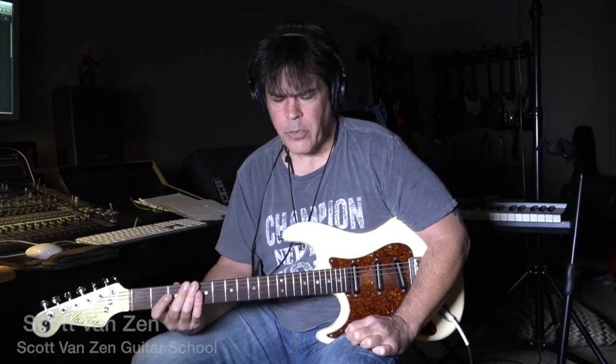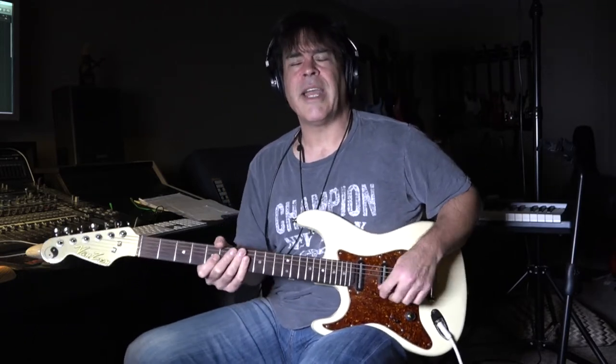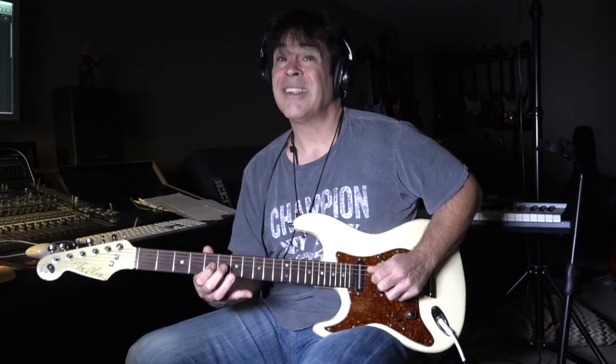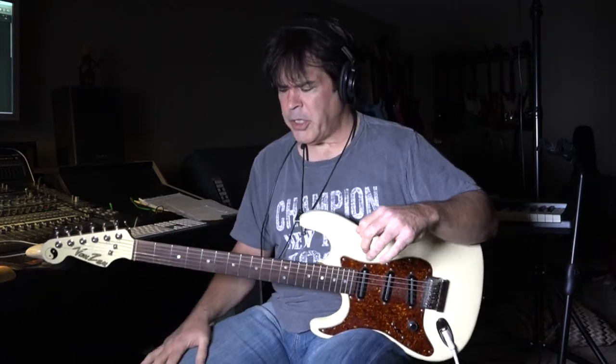I want to talk a little bit about landing notes. I try to look for notes in the chords that I'm playing in. So if I'm playing in a blues and it's on an A, even though I'm using a blues scale, I like to land on those — so there's a major third there. And if it goes to D, and the E, that kind of thing. I just want to show you a couple of easy ways to go about that.